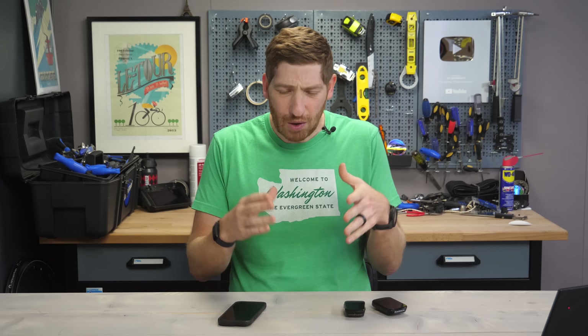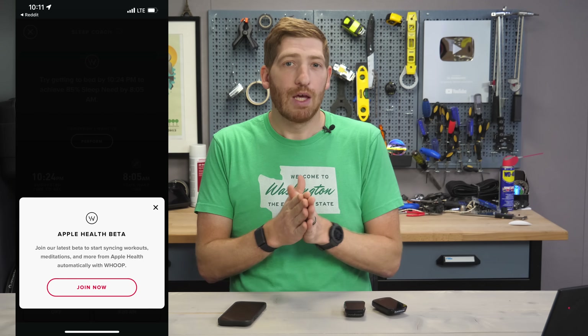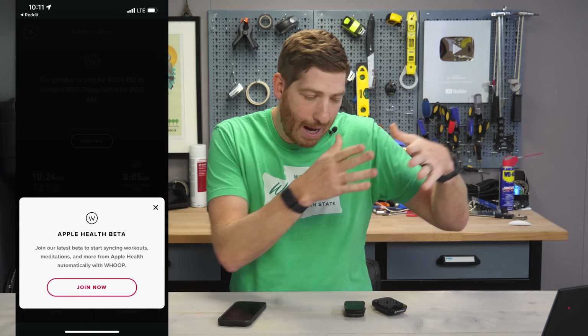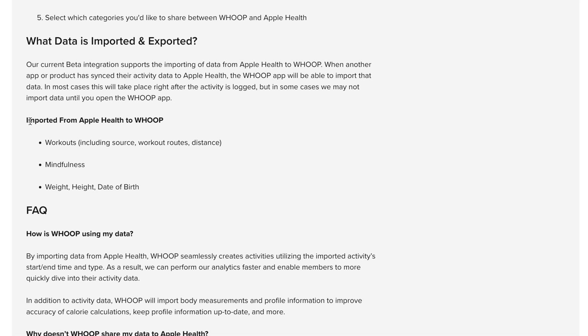This is something they launched in beta about a week ago. There's no way to get into the beta other than just simply popping up in your app. In my case, it popped up last Wednesday, along with a bunch of other people. What this does is pull data from Apple Health into the Whoop platform. The idea being that you can record workouts on something like a watch or a bike computer — anything you want — and then it gets transferred into the Whoop platform, allowing you to get better accuracy of the start and ending times of your workouts, as well as the classifications of your workouts. It'll also update things like GPS, as well as your weight, and more.